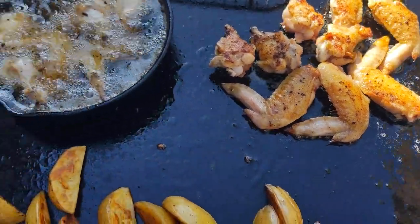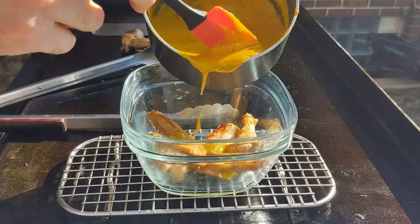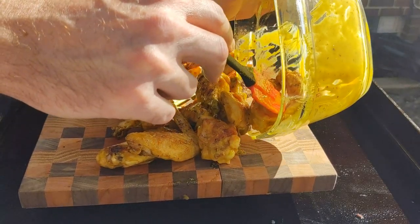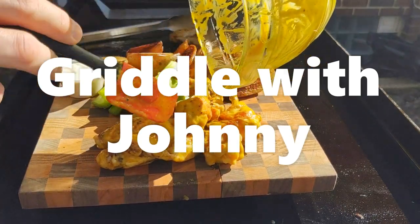Chicken wings two different ways on the griddle, along with some potato wedges and a homemade Carolina Gold sauce. The sauce is probably the best part of the cook. Welcome back friends — this was a fun cook.